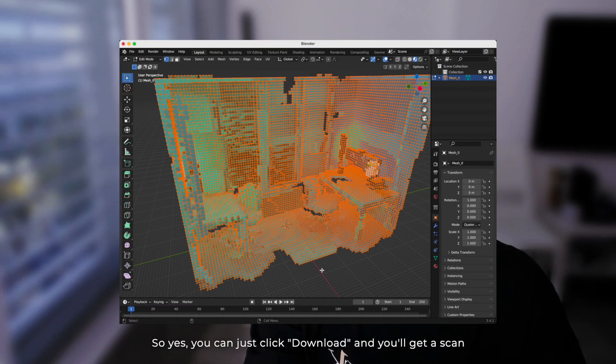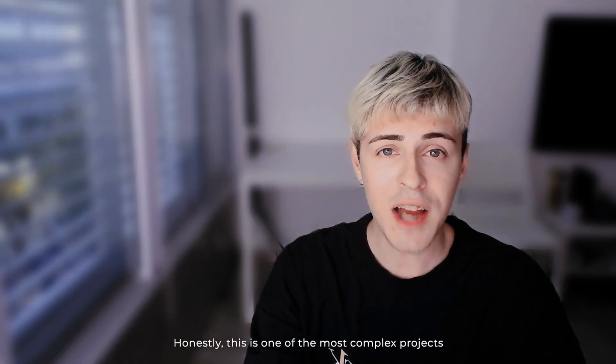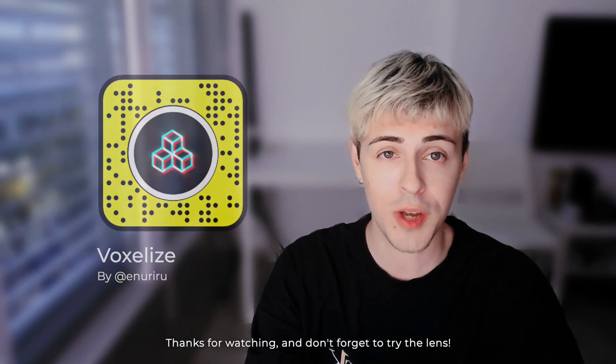You can just click download and you will get a scan that you can open and edit in any 3D software. Honestly, this is one of the most complex projects I've ever made for Snapchat. Hope you liked it — thanks for watching, and don't forget to try the lens!